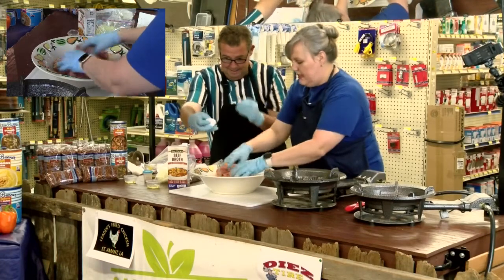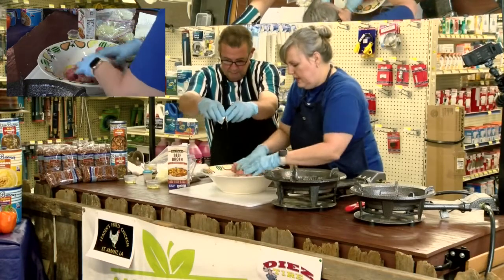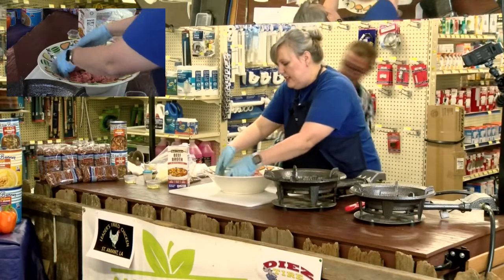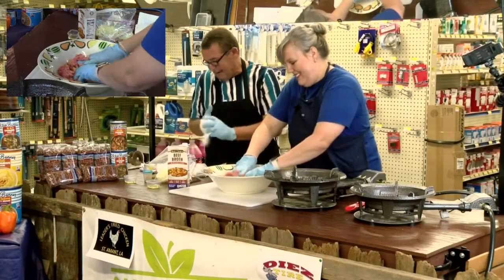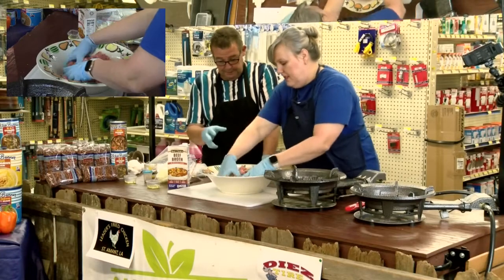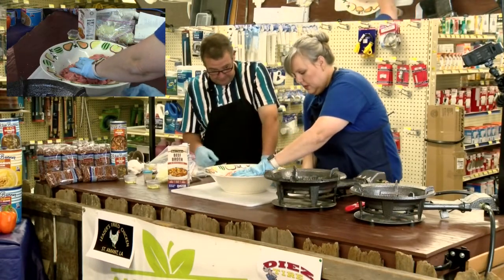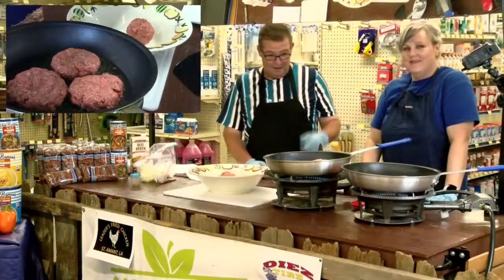These breadcrumbs are what's going to hold it together along with these eggs. Now these Italian breadcrumbs are a little fancier than normal breadcrumbs. If you don't like Italian breadcrumbs don't use them, but they've just got a little bit of Italian seasoning — gives it a little more bang for the buck. So here we are getting this started. She's going to get this mixed up, I'm going to start making some patties, and we're going to get the skillets on and start frying some.